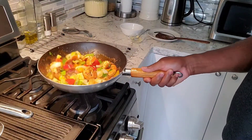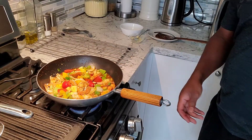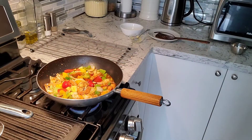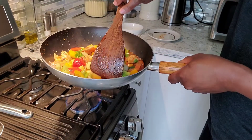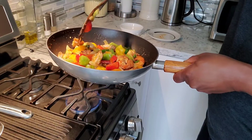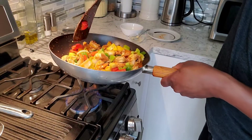Now that looks good. Beautiful — this is what we're talking about. That's how we turn up the flavor here at Will's Kitchen Table. You guys can see all the goodness going on in that — looking beautiful. That's the sweet and sour shrimp right there.